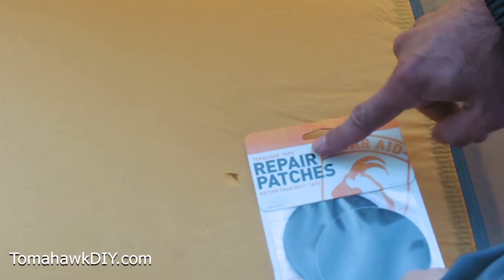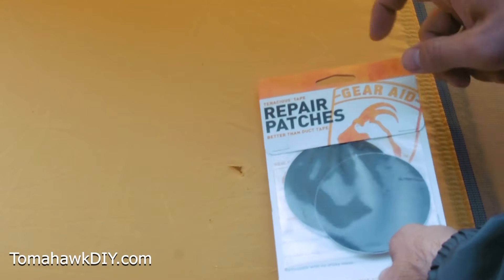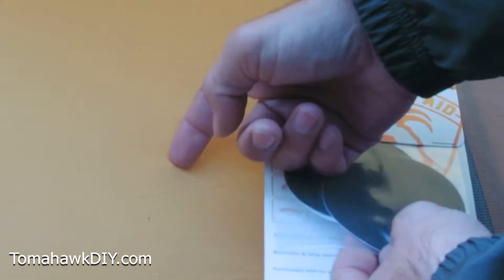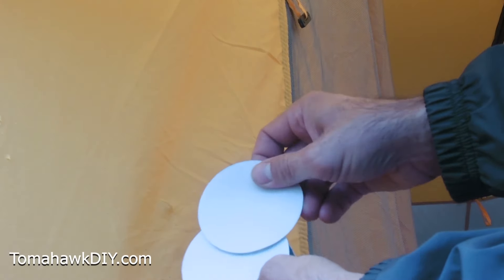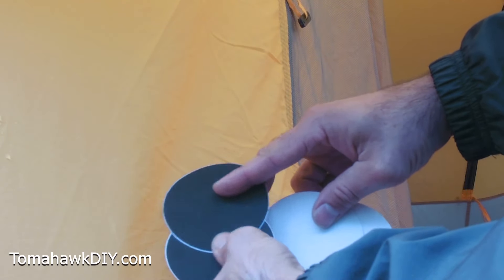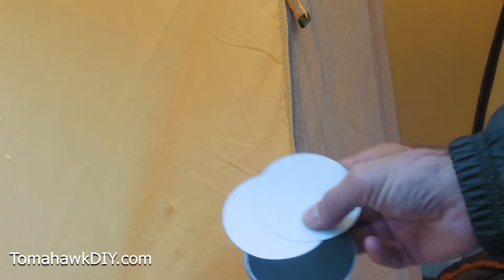Here are these repair patches — Tenacious Tape, Gear Aid is the product name. The package comes with four patches: two that are clear and two that are black. You can see the hole there — my finger kind of sticks through, it's about a little smaller than a dime. These black ones feel a little more textured, while the clear ones aren't so textured. Let's take a look at doing this repair.